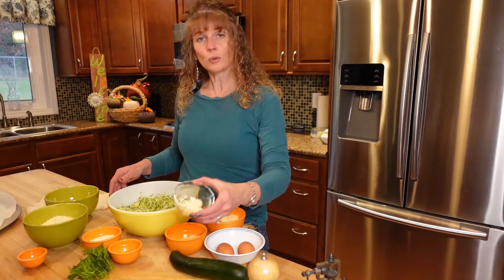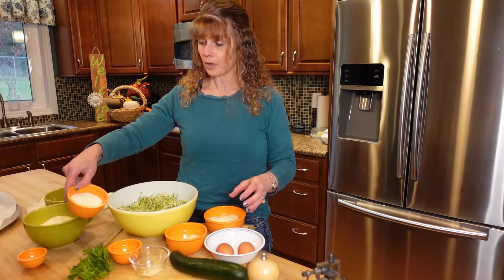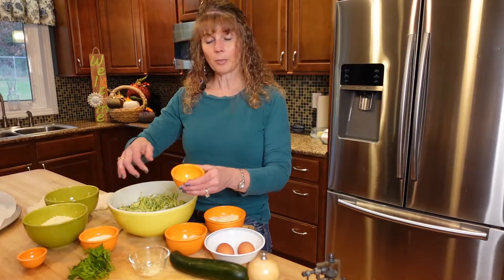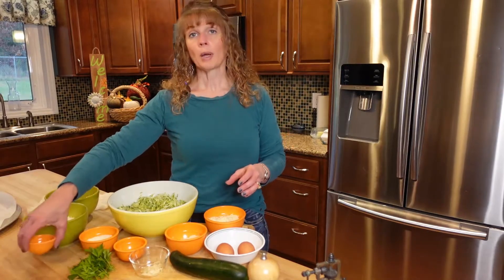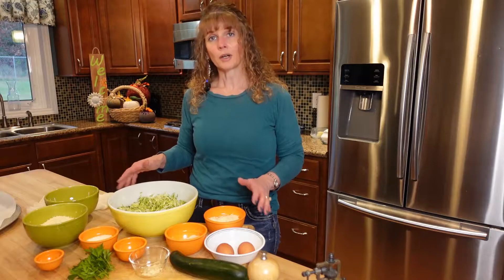And then I have two cloves of minced garlic, a half cup of grated Parmesan cheese, salt and pepper, and half a teaspoon of oregano. We also have some parsley and red pepper flakes that will go on top when we're almost done with our fries.